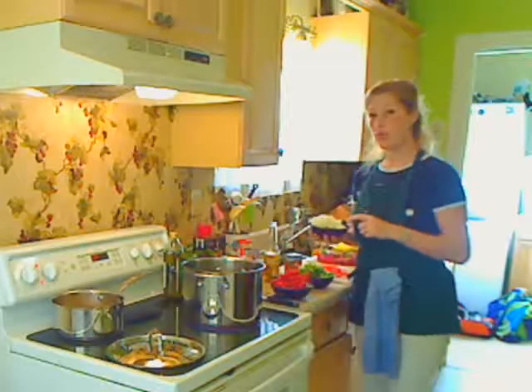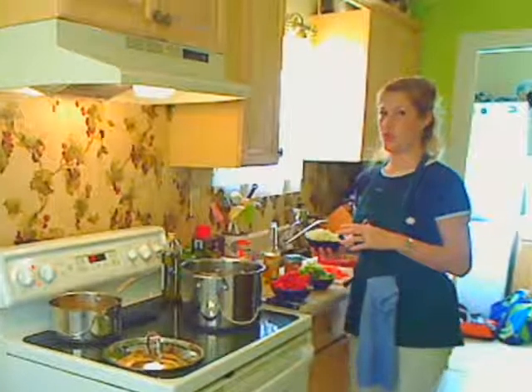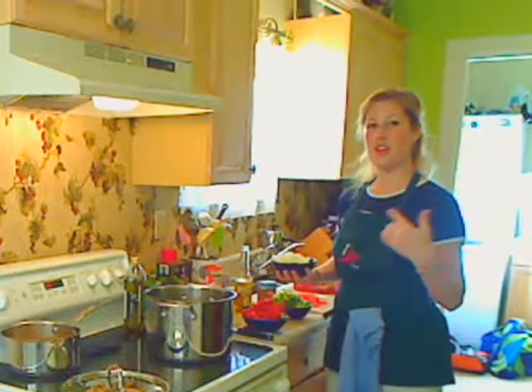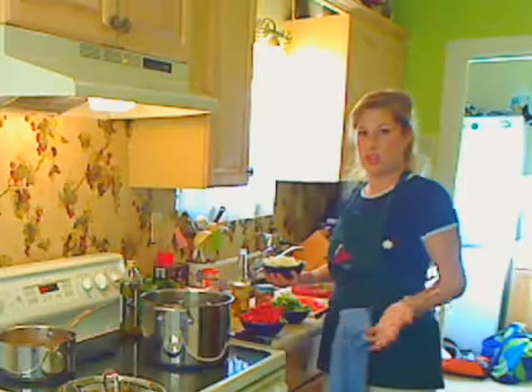I've got about four cloves of garlic here. This is more than I've seen any other Ropa Vieja recipe call for, but we really like garlic, so don't let a recipe hold you back. If you know that you really like the taste of something and it's something that's probably going to go well with your meal, go ahead and put it in. I've chopped up the onion.